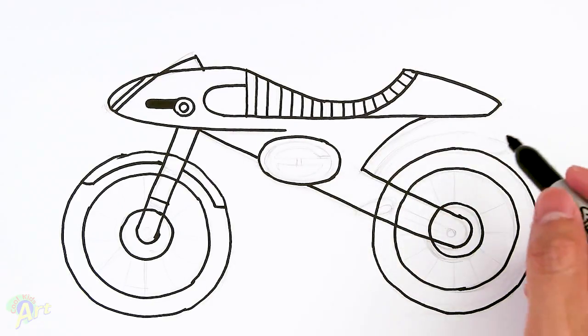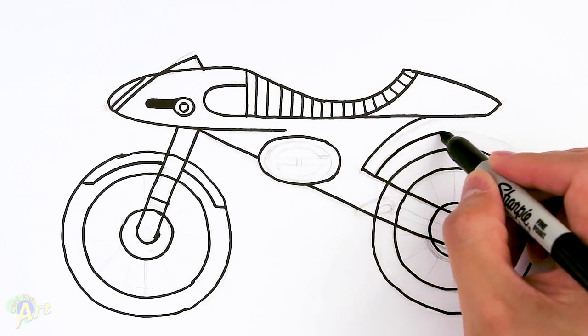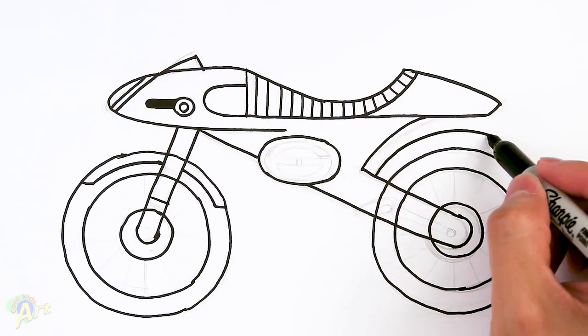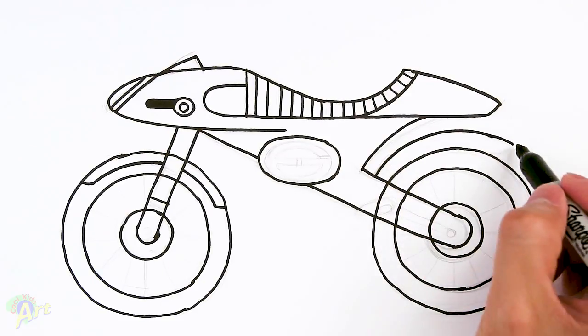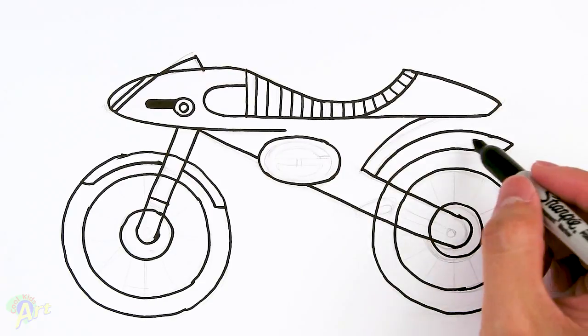For the rear fender there's going to be another line here — we're just following this line, and as we get here just kind of curve it down. This part's the whole fender.